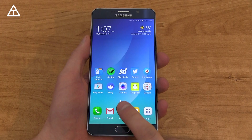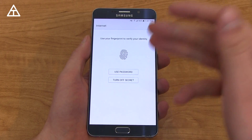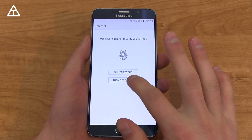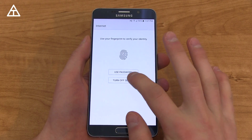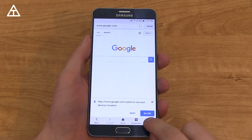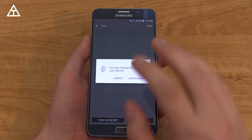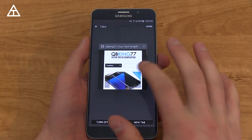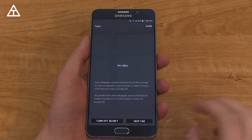While in secret mode, if I back out of it and go home, then hop back into the browser, it's going to ask you for your passcode again. If you want to get back to your browser, you can just hit 'Turn off secret,' and it'll bring you back into it. However, if you turn on secret, it should load up the website that was open — it does save your browser state in that sense. Obviously, if you close out of it completely, you're not going to be able to go back to it.